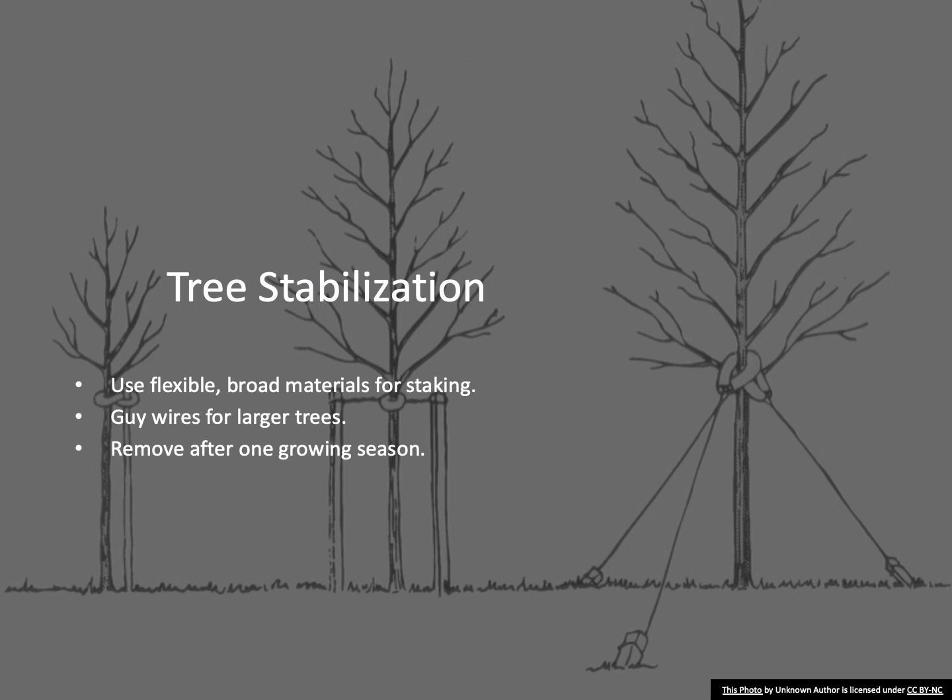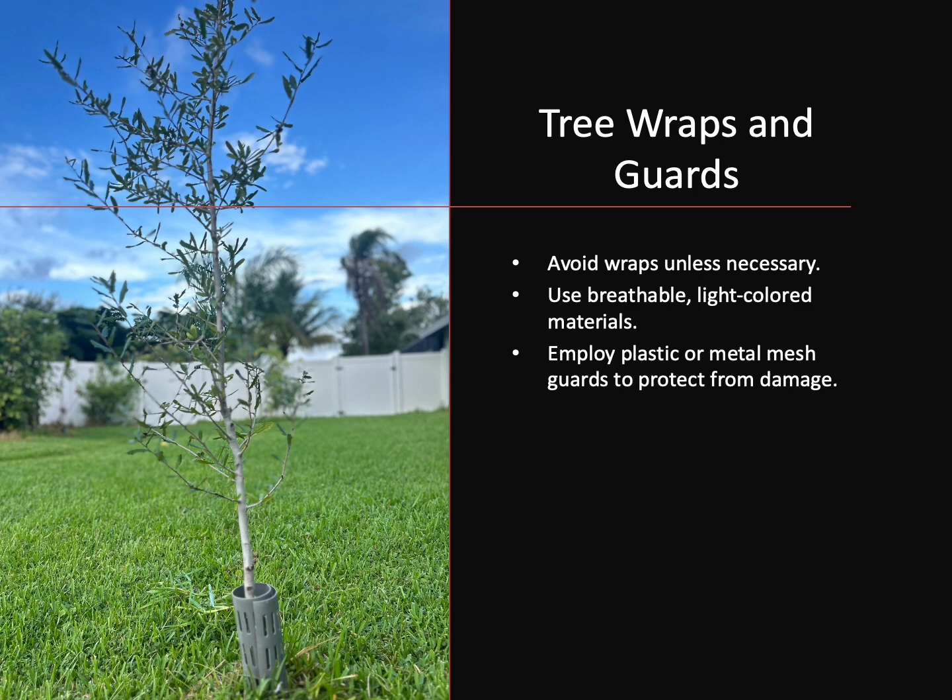Make sure you regularly check and remove stabilization materials after one growing season. Tree wraps, once commonly used, are now known to cause more harm than good by trapping moisture and fostering fungal growth. If wraps are necessary, choose light-colored, breathable materials. Plastic or metal mesh guards can protect the trunk from animal damage and mechanical injury. Remember to remove or replace them as the tree grows.